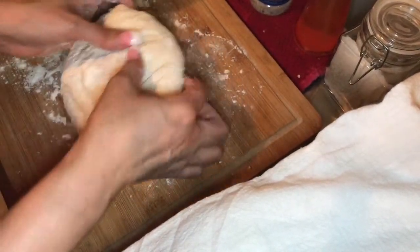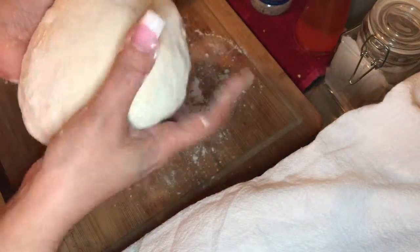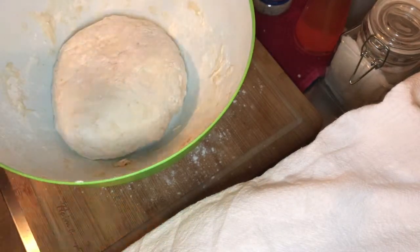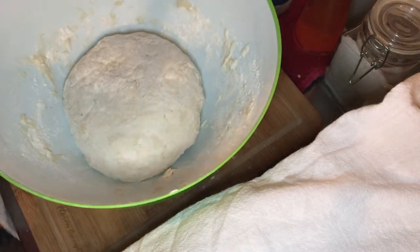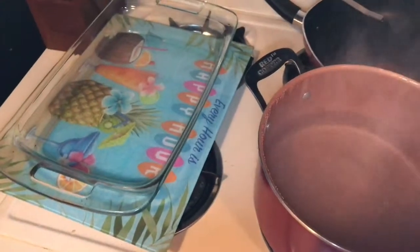When you're done, tuck it under and put it back in the bowl. Cover with your towel and place it back in the oven. Add your boiling water to your 9 by 12 pan again.